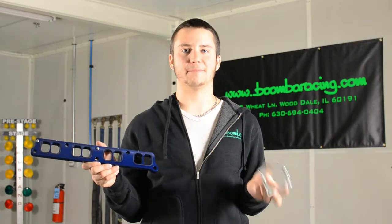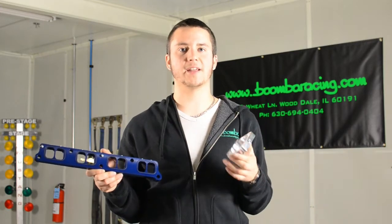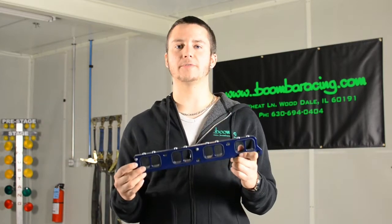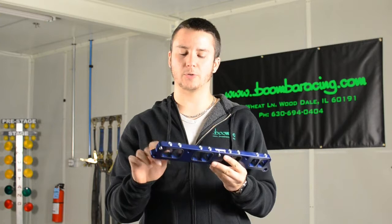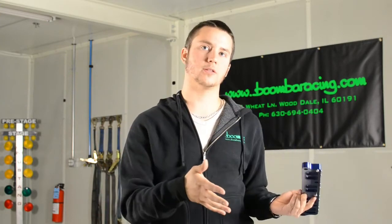These spacers help to add power and torque to your EcoBoost Mustang by smoothing the airflow entering your throttle body and the cylinder head. Our intake manifold spacer features tapered ports through every single runner to help smooth the airflow coming from your intake manifold going into the cylinder head.